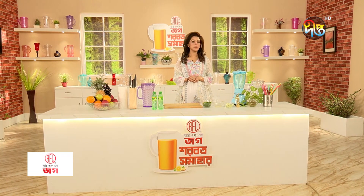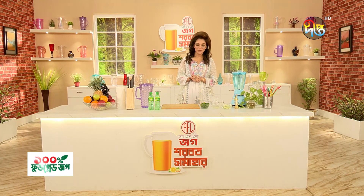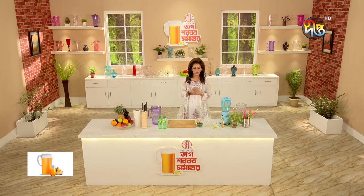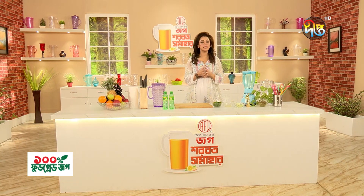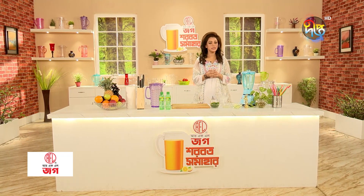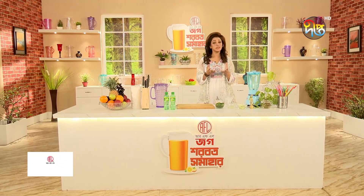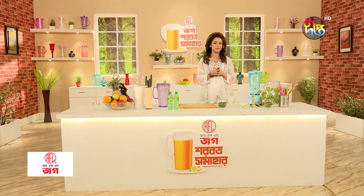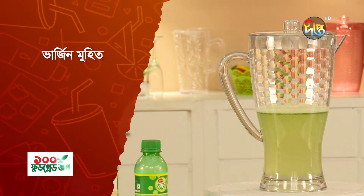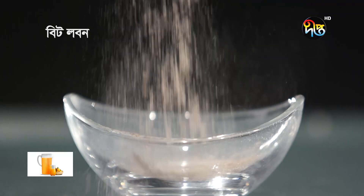Welcome! During the holy month of Ramadan, we are preparing a special and delicious Virgin Mojito. Here are the ingredients: mint leaves, lemon juice, sugar, ice, a pinch of salt — let's get started.